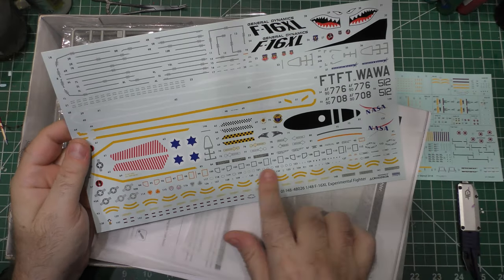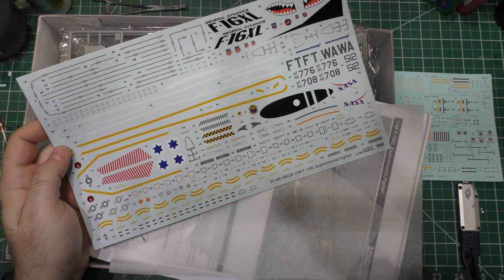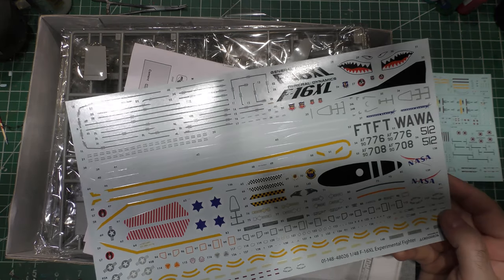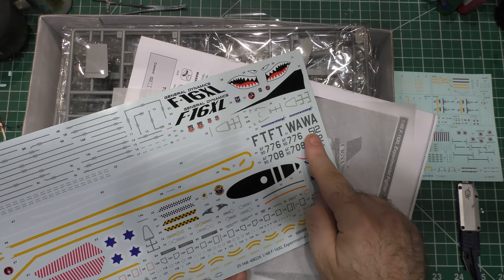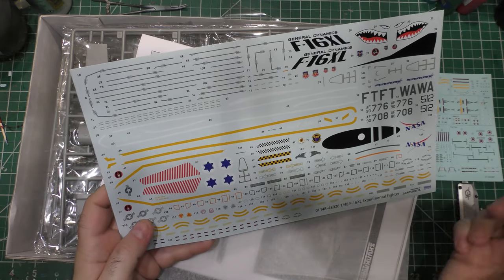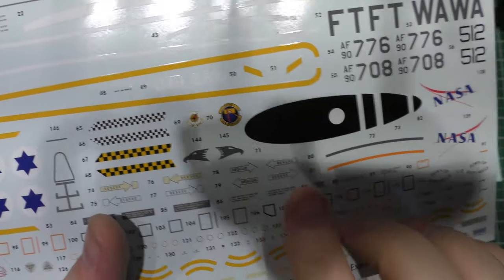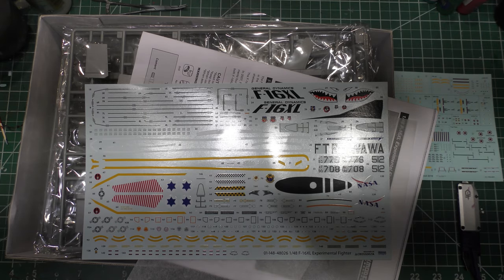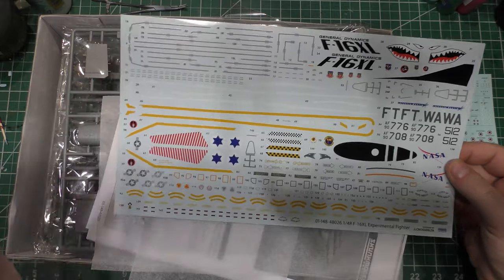Looking at all the decals, you get stenciling for the plane in high visibility and low visibility. You get a lot of different marking options for the actual F-16 XL flying in NASA markings. You also get some really cool fictional markings. For about three years, the Flying Tigers flew F-16 Block 40s, so you have markings for one of those. You have one for Nellis at the Weapons School, the actual F-16 XL marking, and even some Israeli markings. They actually have the unit patch in decal form for the 16th Weapons Squadron.